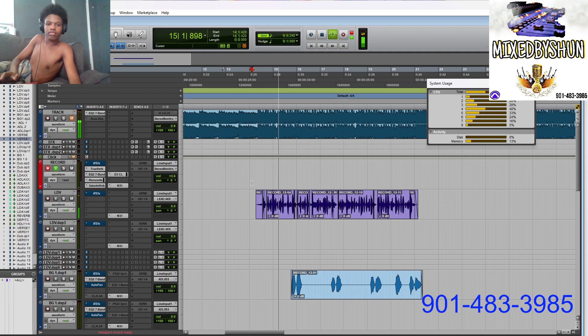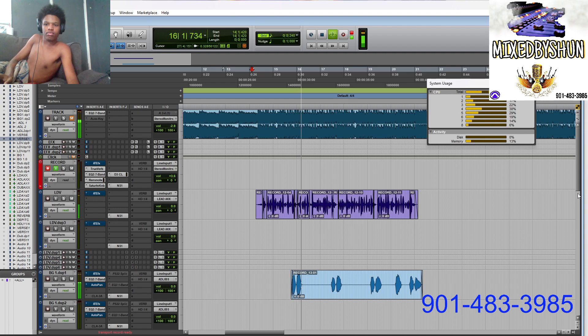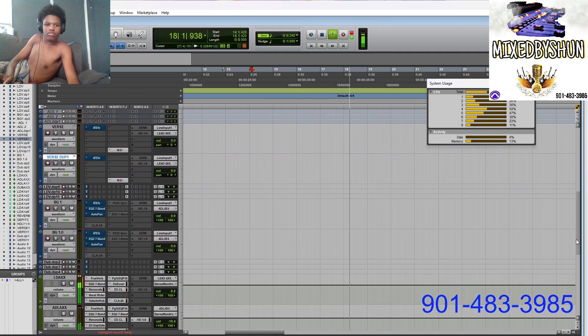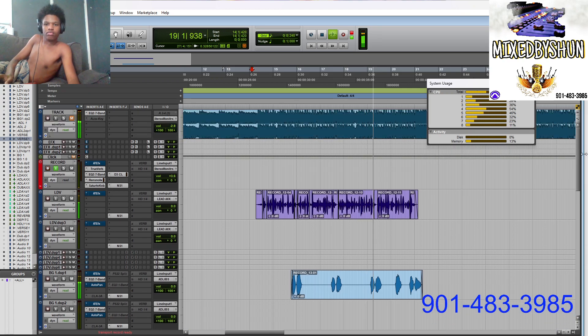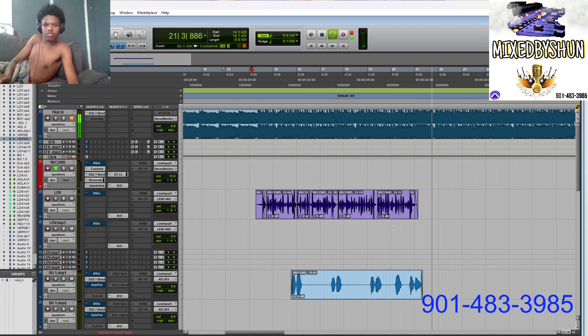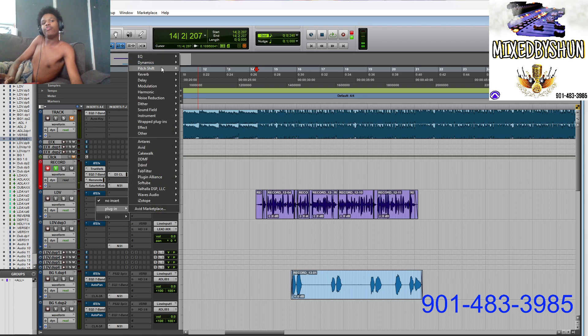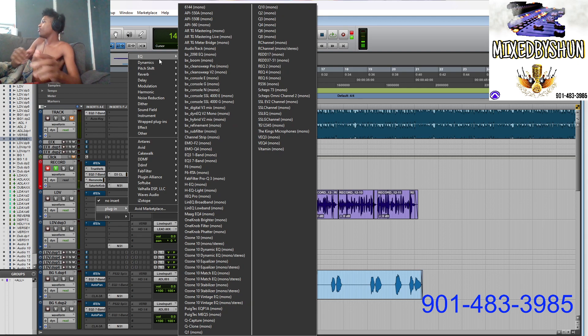Here's the raw vocal demo playing back. Just a simple little easy vocal I did to demonstrate how to get this sound.